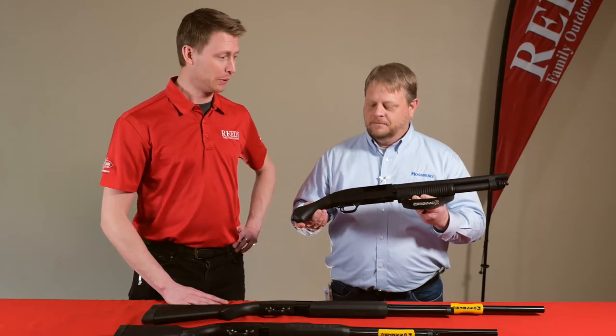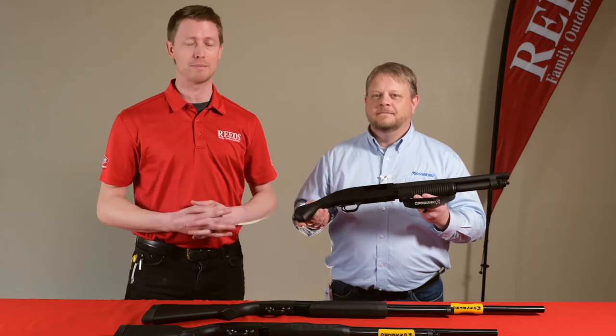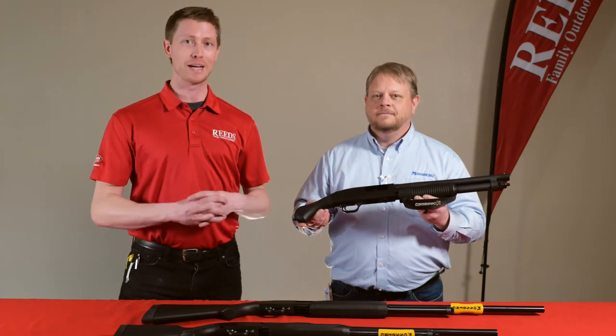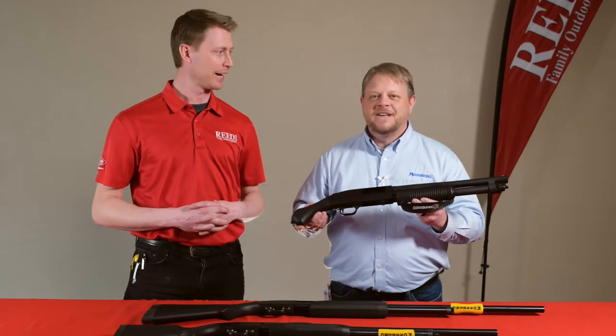These have been very very popular over the last year — they've been very hard for us to get and hold on to, they just fly out the door. That is the Mossberg lineup. If you'd like to grab one of these or any of the Mossbergs available during Reed's Virtual Gun Fair, be sure to click the link below. Thanks so much for watching, and Chad, thanks so much for coming out.